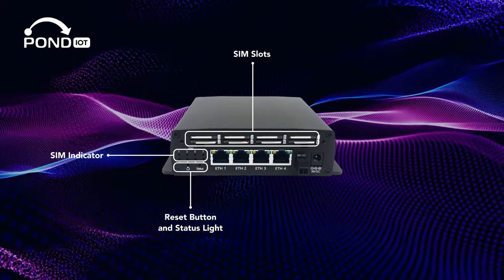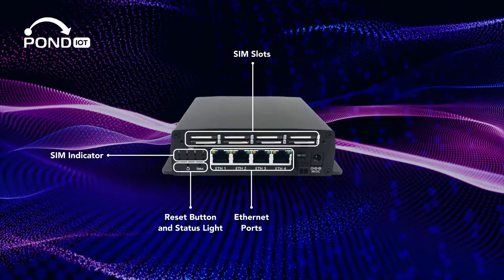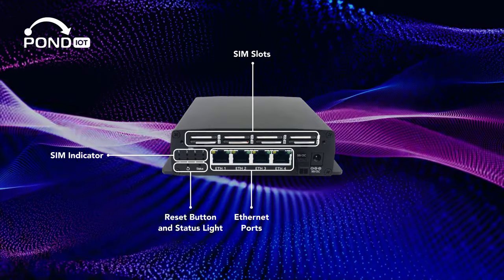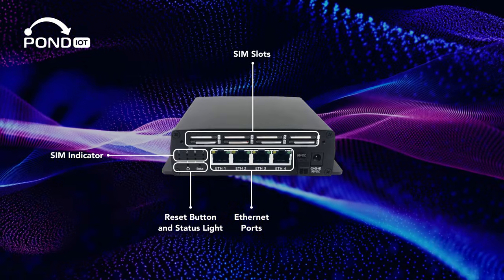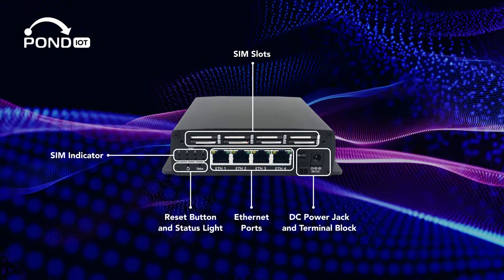Underneath those is the reset button and the status light. In the center, there are four Ethernet ports. Moving to the far right, you have your DC power jack and terminal block, where you'll connect the power cables included in the box.